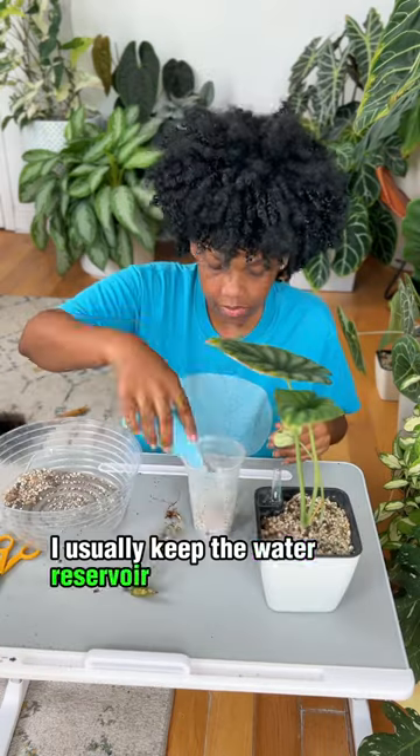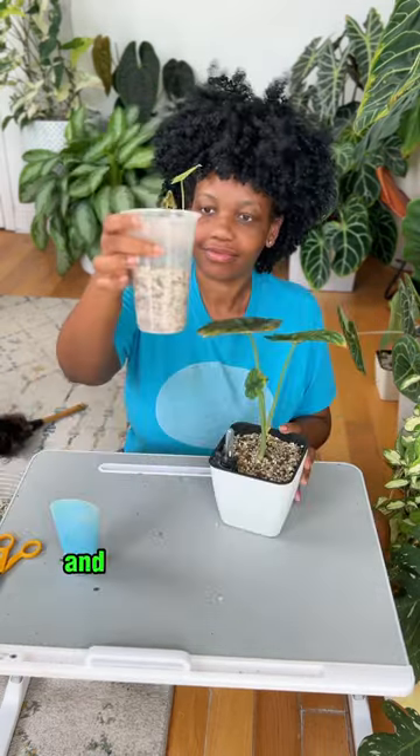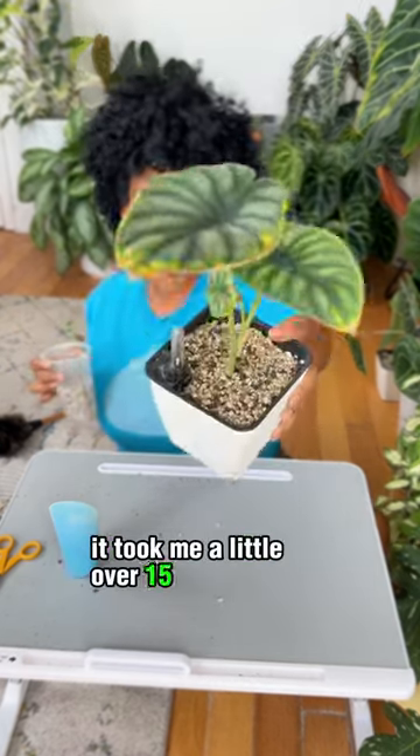I usually keep the water reservoir dry until I know the plant's adjusting. Here I'm just potting up the baby alocasias and I think we're good. From start to finish it took me a little over 15 minutes.